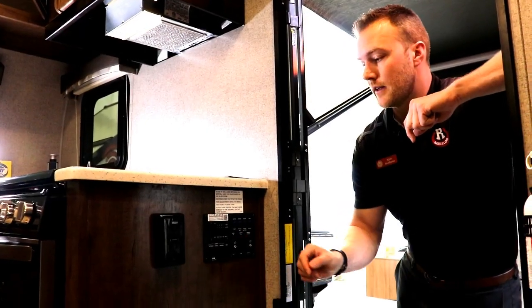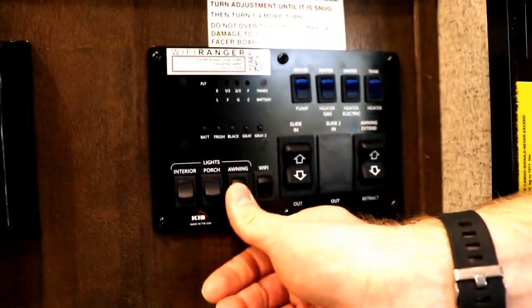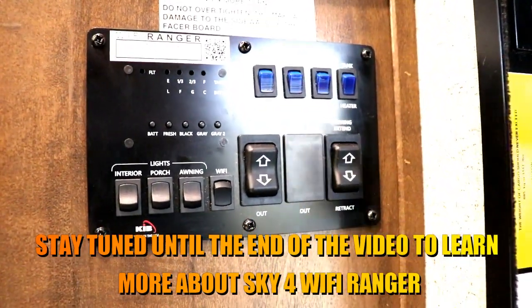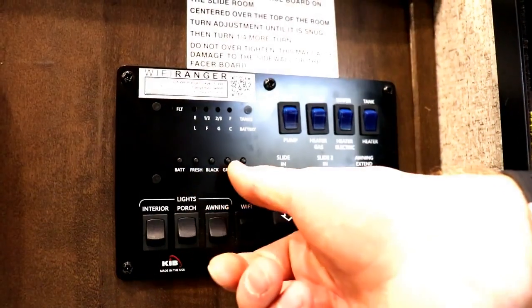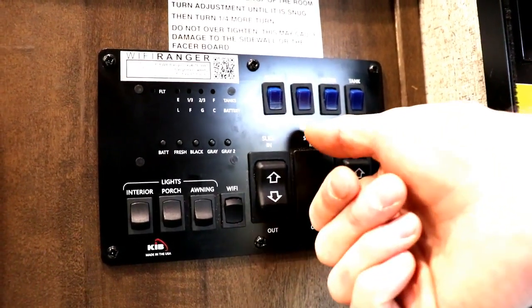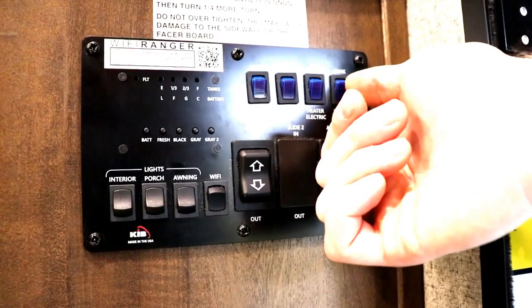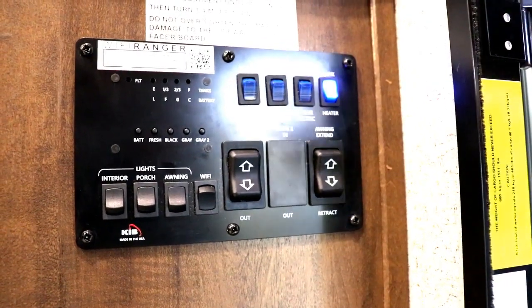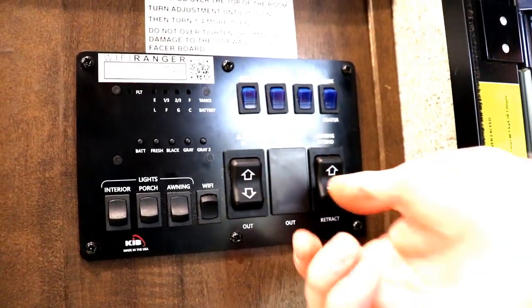On the control panel, you have your internal lights — a lot of them are on a main switch — plus your porch light and LED awning light. The Wi-Fi Ranger is a Wi-Fi booster and modem: you can get a SIM card and have your own network, or pick up other networks and boost them inside the trailer. You have all your tank monitoring systems, including two grey tanks in this coach. Your water pump and hot water tank controls are here too — it's dual electric and gas so you can choose your heat source from inside. This unit has tank heaters — 12-volt heat pads on each holding tank plus heat trace on your dump valves — along with a fully enclosed underbelly for extended season camping. Slide-out and awning controls are here as well.